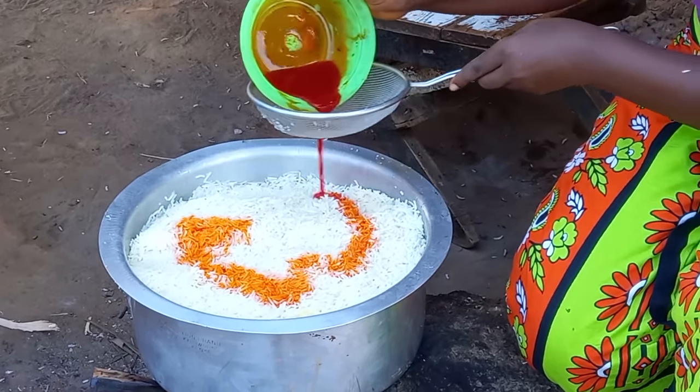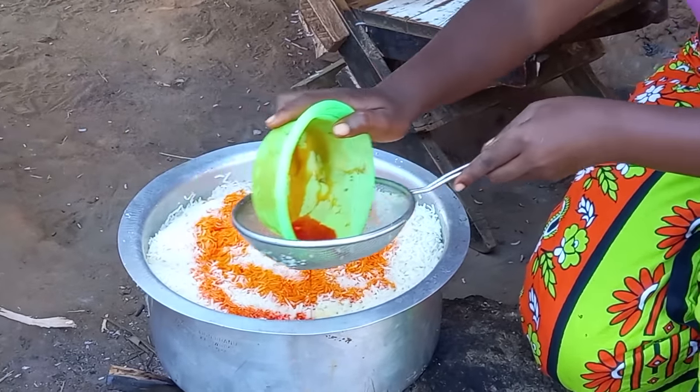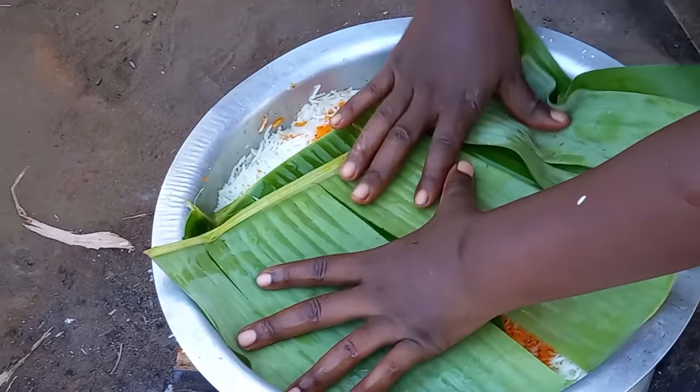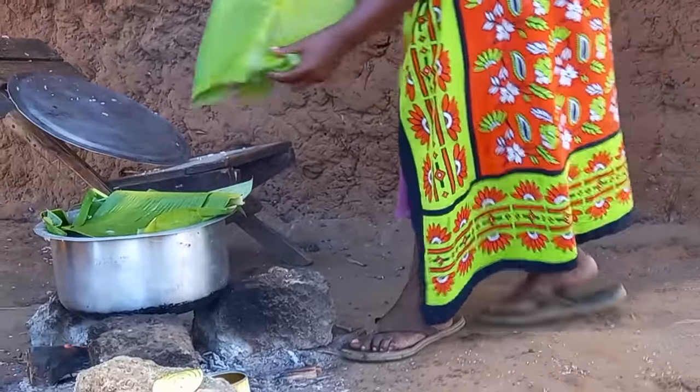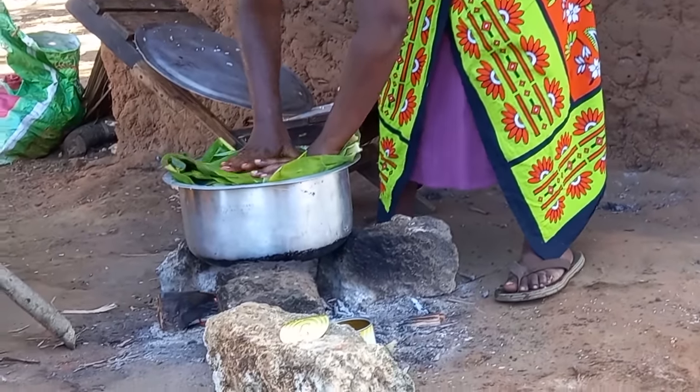At this point you can use color or turmeric. We decided to use turmeric simply because it is really advisable and healthy. We then go straight ahead and cover with banana leaves — remember you have to cover it very well.